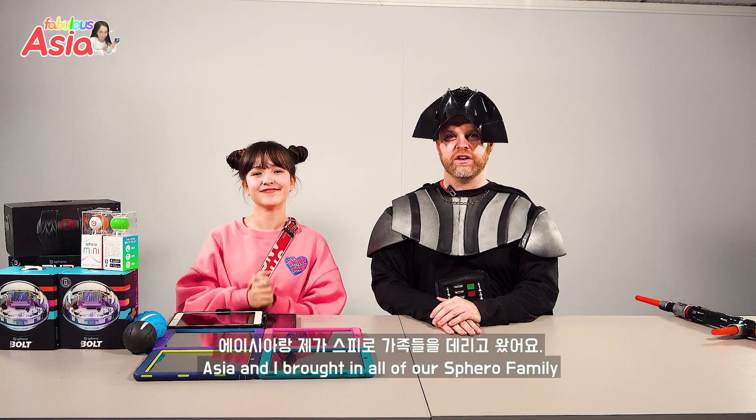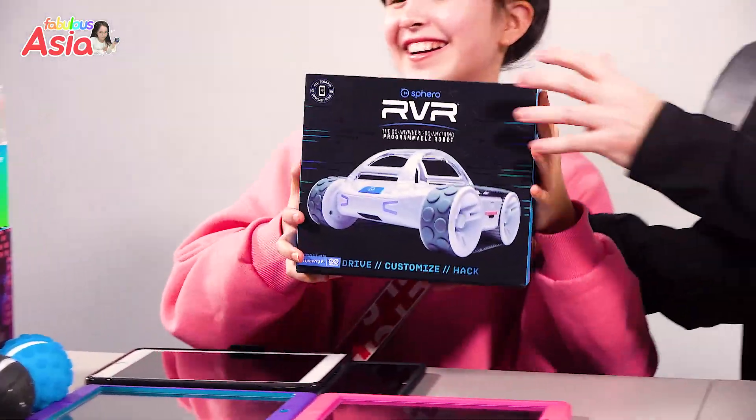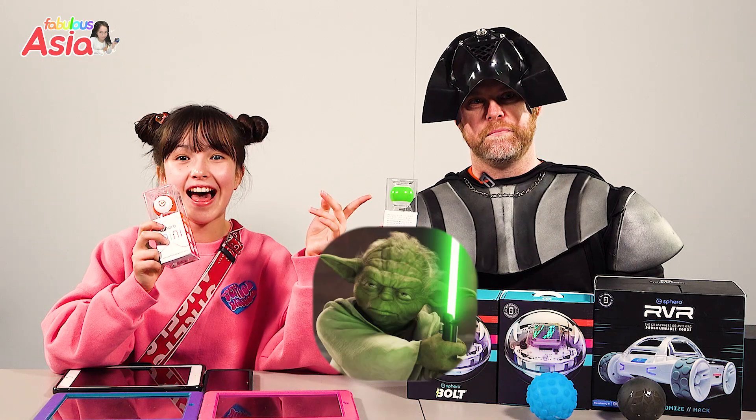That's right. Asia and I brought in all of our Sphero family. Let's show everybody what we're going to be using: RVR, Bolts — we have two new Bolts — Planets, Sphero 2.0, Yoda, Baby Yoda, and Jar Jar Ping.